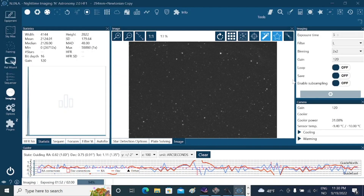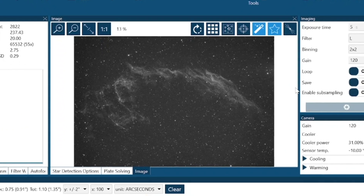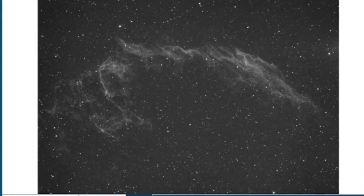Normally I take my narrowband subs at 1 to 5 minutes. The East Whale Nebula was shot with 2-minute subs for H-alpha and Oxygen-3, and 30 seconds each for RGB stars.